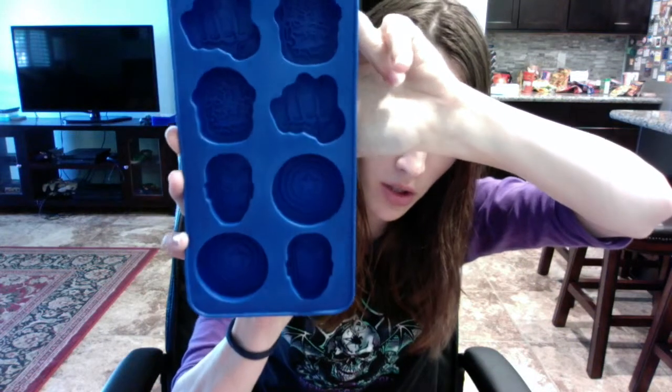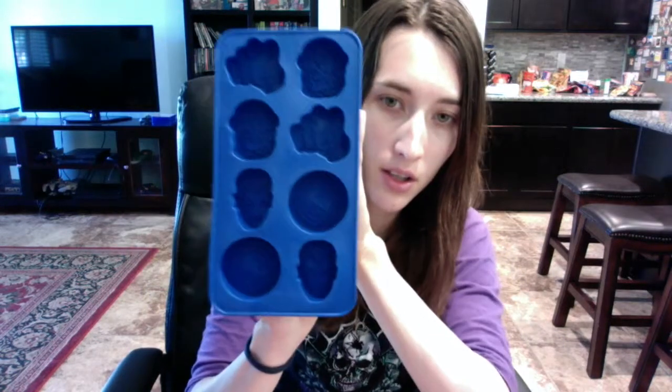The next thing is an ice cube tray, and it's also Marvel-themed. I think they were sticking with the Marvel comic theme because the movie just came out. This is really cool — it's fairly thick rubber, not plastic. It's got Captain America's shield, Iron Man, the Thing, and Hulk's fist. It looks better from the back because the lighting wasn't picking up the front well.